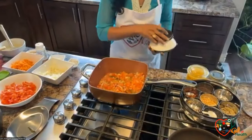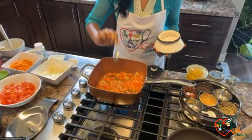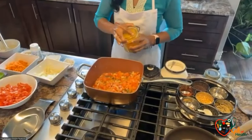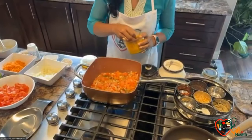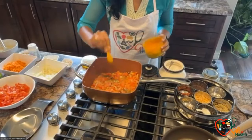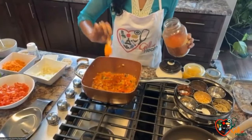I'm going to add salt and turmeric. And now I'm adding the chili powder.